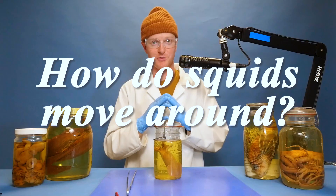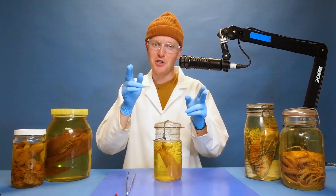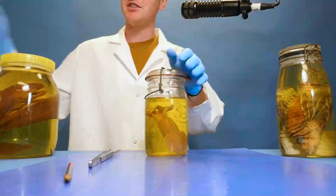How do squids move around? For a long time I thought I knew the answer, but it turns out I was wrong. To show you guys what I learned and to answer this question, I brought out a specimen for us to look at.